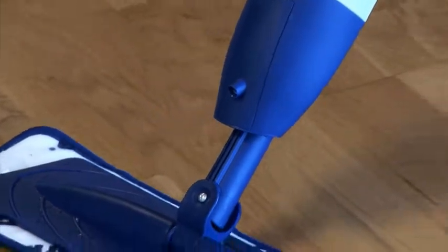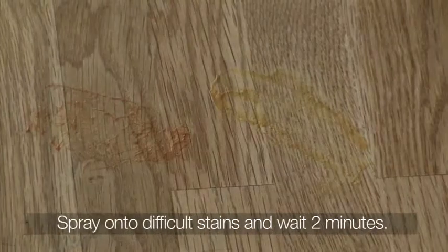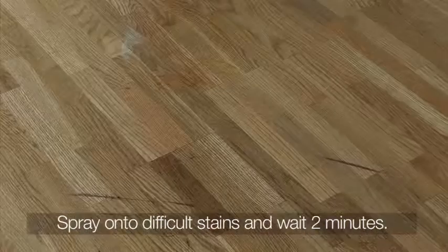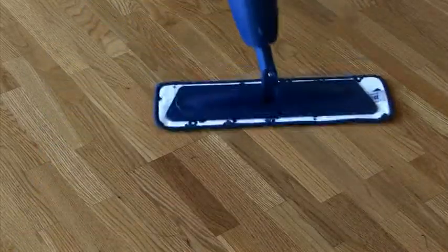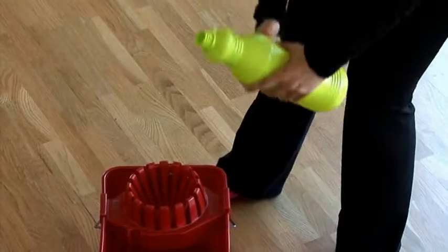For difficult stains, such as scuffs and sticky spills, apply the wood floor cleaner directly and leave for a couple of minutes before wiping with the mop. To keep your wooden floors clean, you do not need to use acid products or continually wet the wood with the mop.